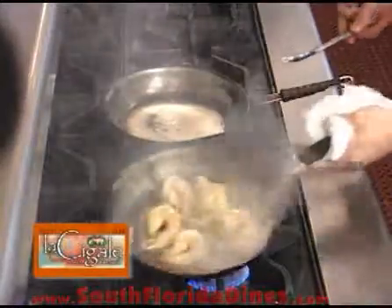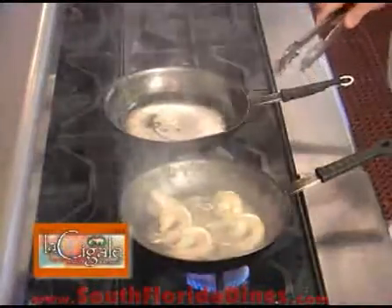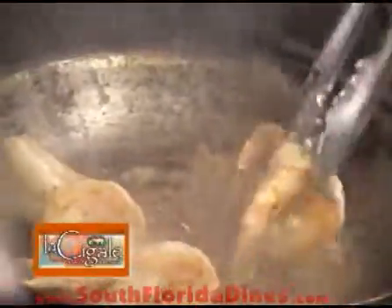Just about a half a teaspoon of garlic. At this point, I'm going to go ahead and turn down the heat, and then go ahead and add our butter.